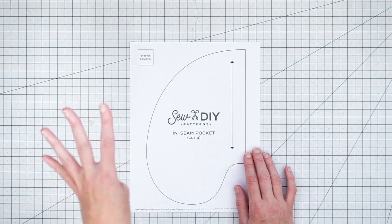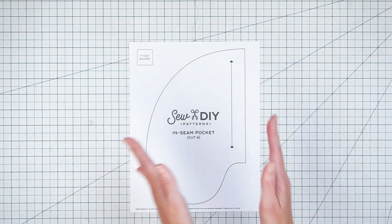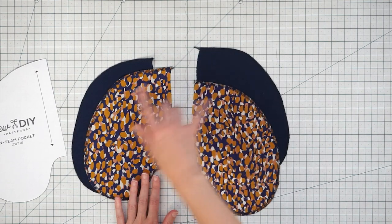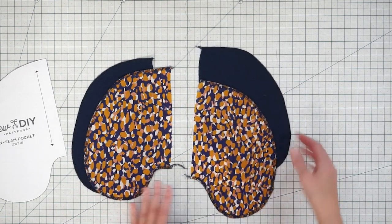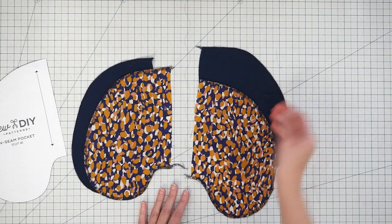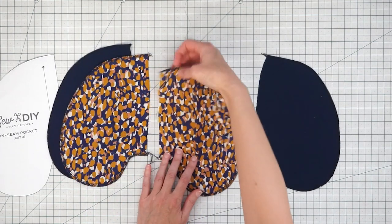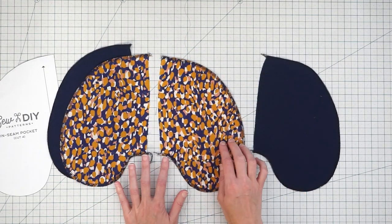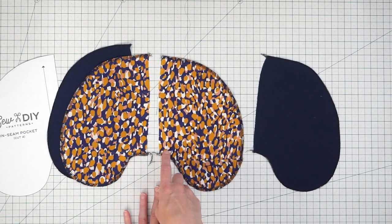You'll need to cut out four pieces of fabric using this pattern piece, giving you a front and back pocket for each side of your garment. Here I'm using two different kinds of fabric because I ran out of my main fabric — using a lining fabric is a good option in that case. I've gone ahead and finished the curved edge of each pocket piece, and I'll come back later to finish the straight edge along with the side seams.